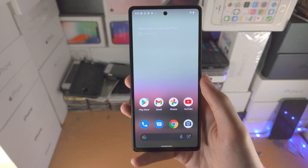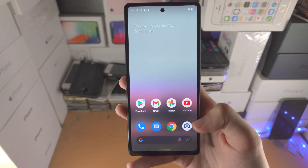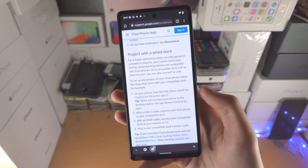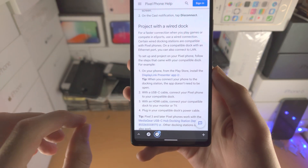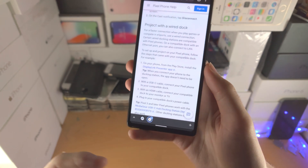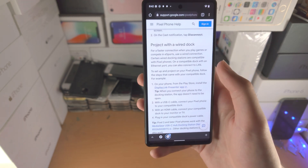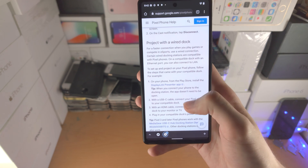Now to stream with a wire, let me show you this. If I go to this website here — this is the official Google support page — you need to buy a DisplayLink dock. For some reason you cannot use a regular USB-C to HDMI cable. Google blocks that, probably because they get affiliate sales — I'm just saying that as my opinion or an assumption, I could be wrong there.